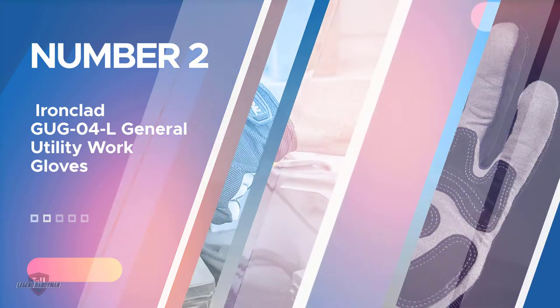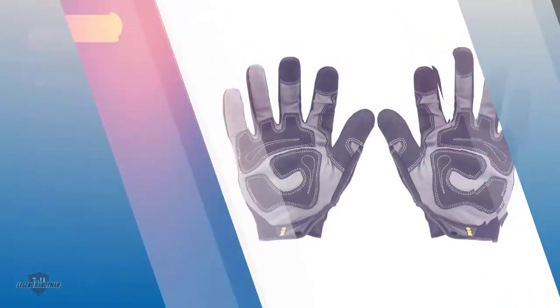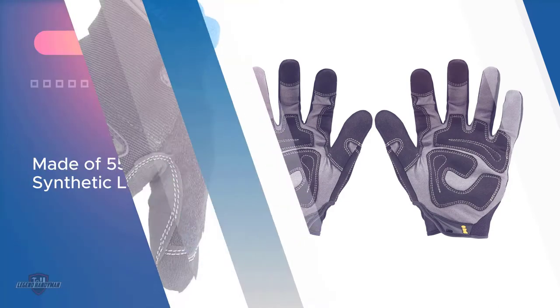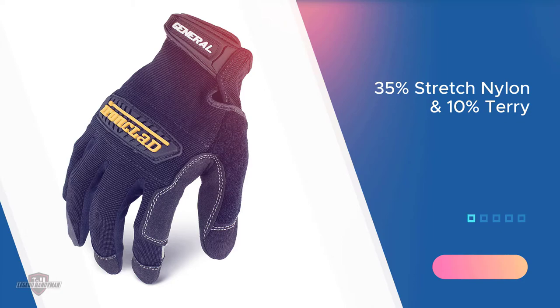Number two: Ironclad GUGG-4L General Utility Work Gloves. These Ironclad heavy-duty performance gloves are made of 55% synthetic leather, 35% stretch nylon, and 10% Terry. They are equipped with reinforced rubberized knuckles to help you carry heavy loads without hurting your hands. The fingertips also have a non-slippery gripping surface for slippery loads. Double stitches are featured in these gloves for maximum durability, along with indicated stress points.